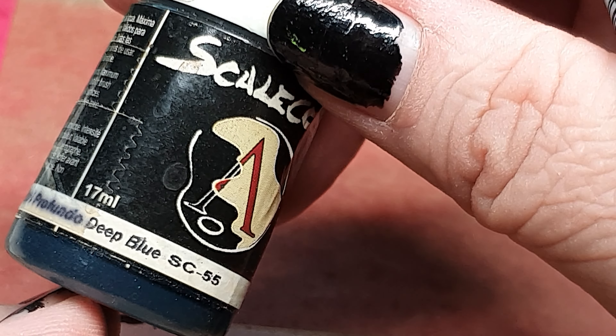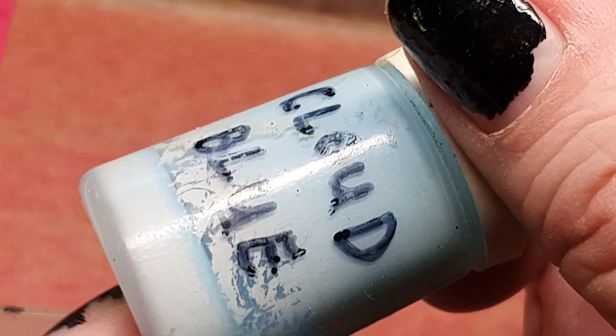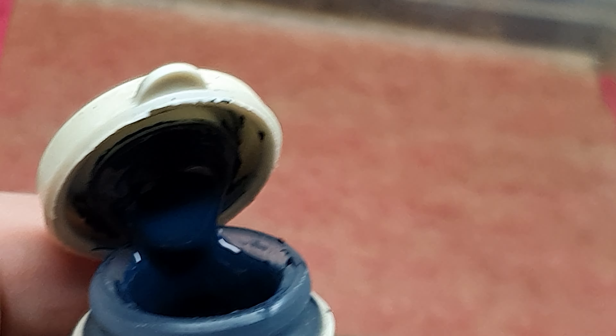So, what colors are we using? We are using deep blue from ScaleColor, but you can use every other dark color. Then we use a very, very light blue. This is a mixture out of white and a very tiny amount of blue. Give the colors a good shake, and then we will apply the paint to my wet palette here.